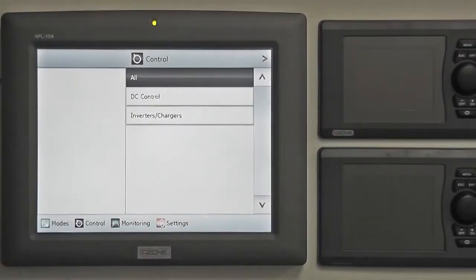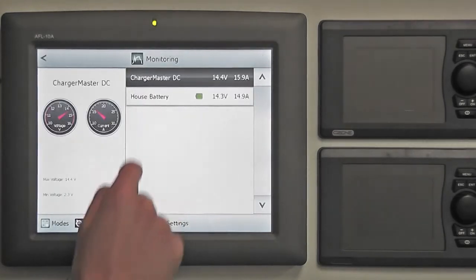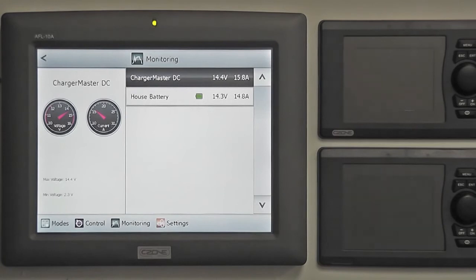The C-Zone monitoring pages present the user with information on the boat's systems. Information such as power and tank levels are presented clearly on any of the C-Zone colour displays. To access the monitoring pages, press the monitoring icon on the menu bar at the bottom of your screen. Select a monitoring group from the list of headings — in this case, DC monitoring has been selected in order to access the DC battery level information.